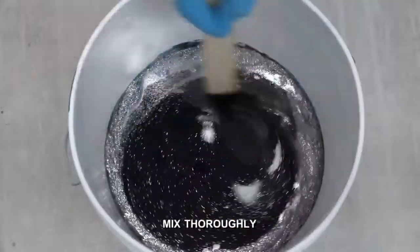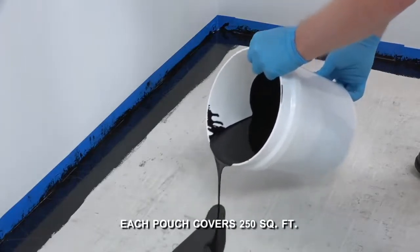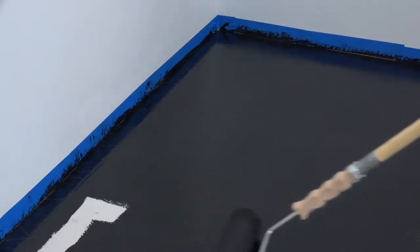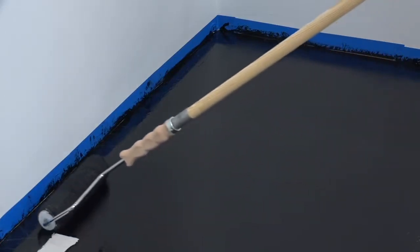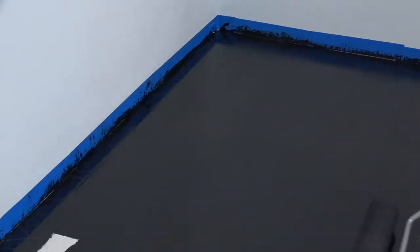First, trim edges, then pour a 2-inch by 4-foot long ribbon directly onto the floor. Use the supplied roller. Apply evenly working in 4 by 4 sections until complete. Stir the bucket for each section as contents may settle. Product must be used within the application times indicated.